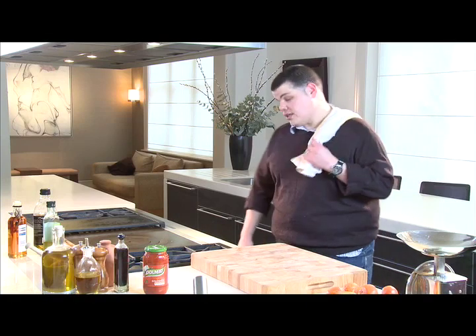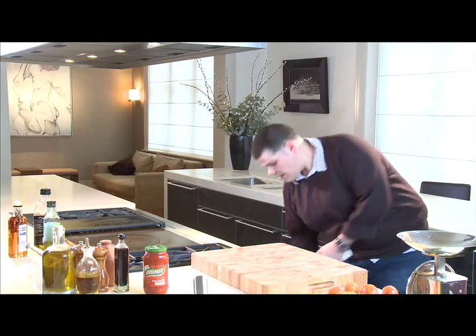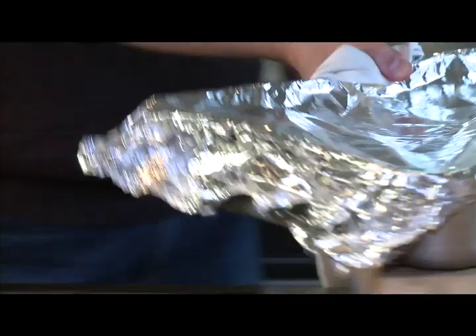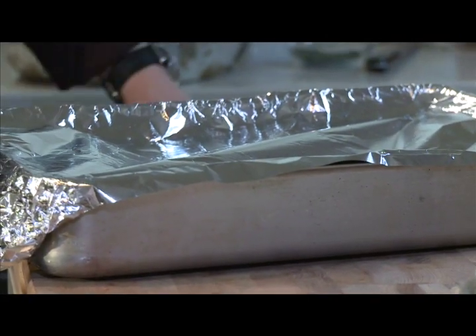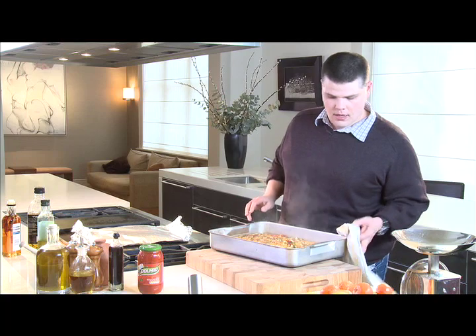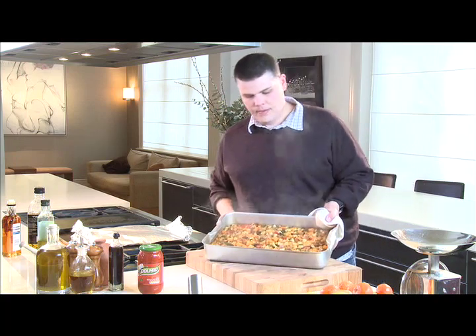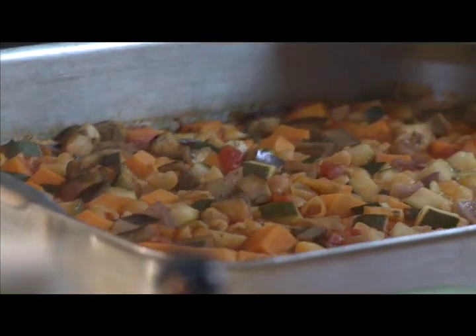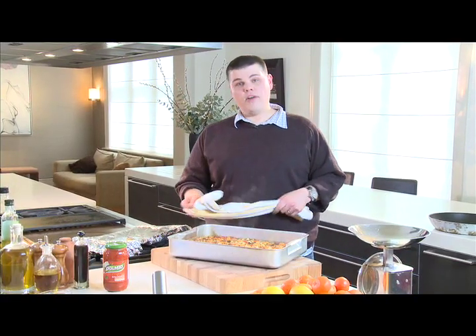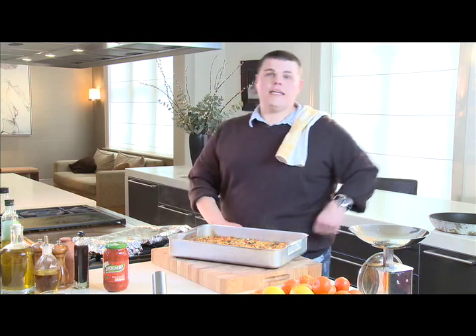After 20 minutes at 200 degrees Celsius, your pasta bake should be baked. And then we have it — all those flavours from the delicious Dolmio sauce have been absorbed by the pasta. You can put it down in the middle of your table; make sure you've got a mat underneath it because it's going to be red hot, and the whole family can just dig in.